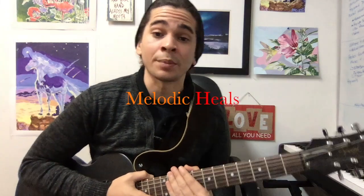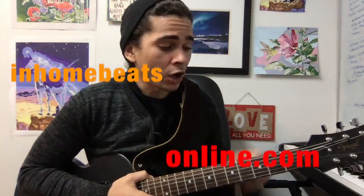Hello, everybody. This is Melodic Heels from InHomeBeatsOnline.com, also MelodicHeels.com. Check out those websites.